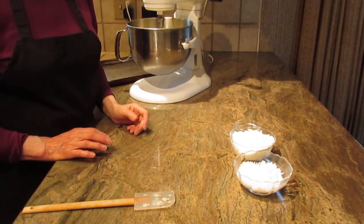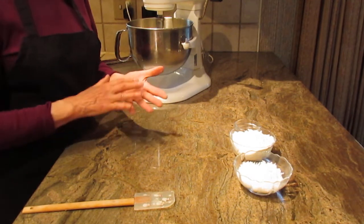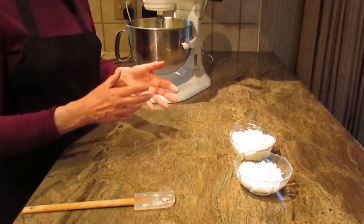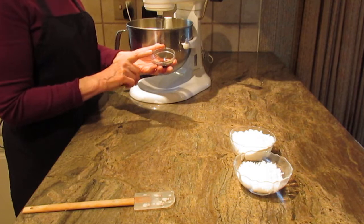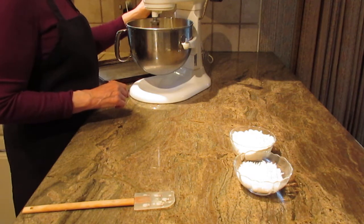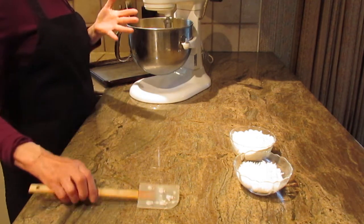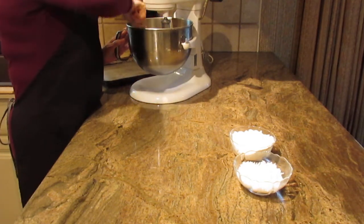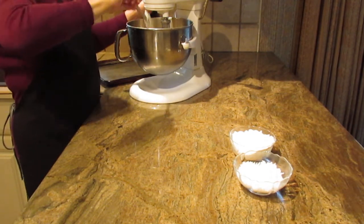It shouldn't take you long at all. The thing with this recipe is to stay with it — it'll come together like a soft crumb at first, and then from beating it longer it'll form a cookie dough consistency. The next thing you're going to put in is a half a teaspoon of vanilla. I'm just going to take my spatula to get to the bottom of my mixing bowl and turn on the mixer for another second or two.